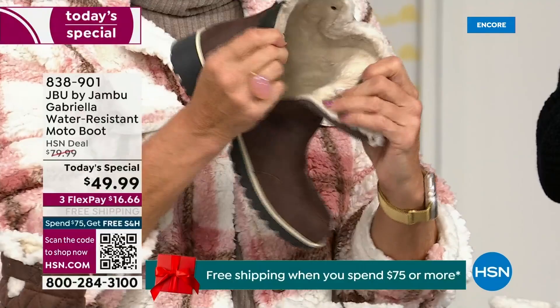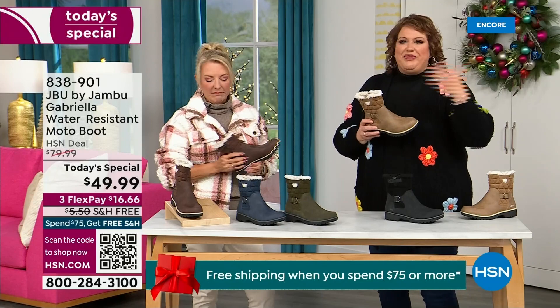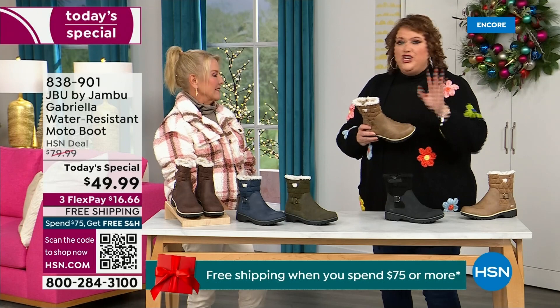Here in Florida it's the sunshine but it's chilly — you're going to be able to wear this and really be comfortable and look so stylish at the same time, because we brought the fashion to a winter boot. We did something that you want to show off.